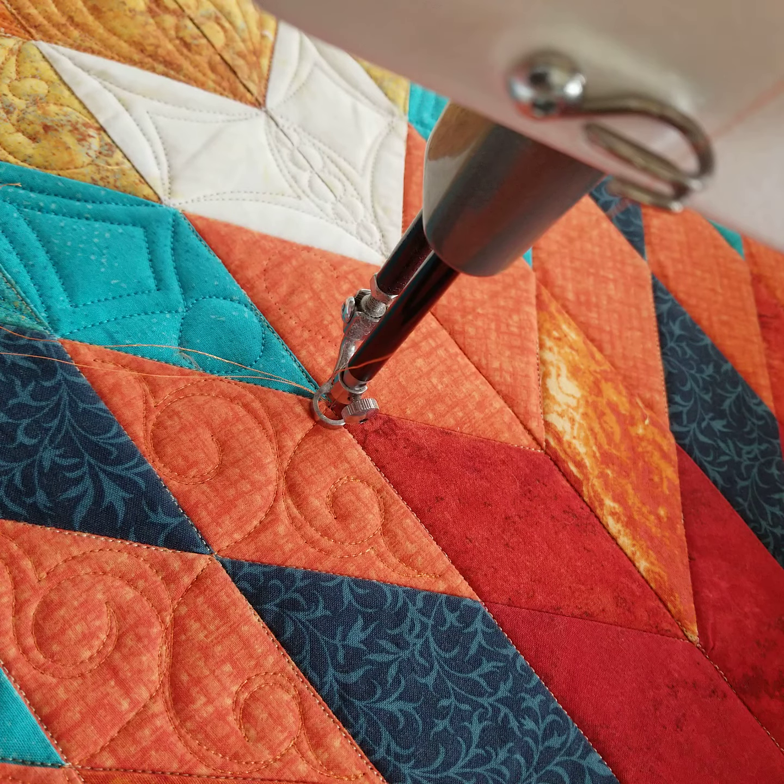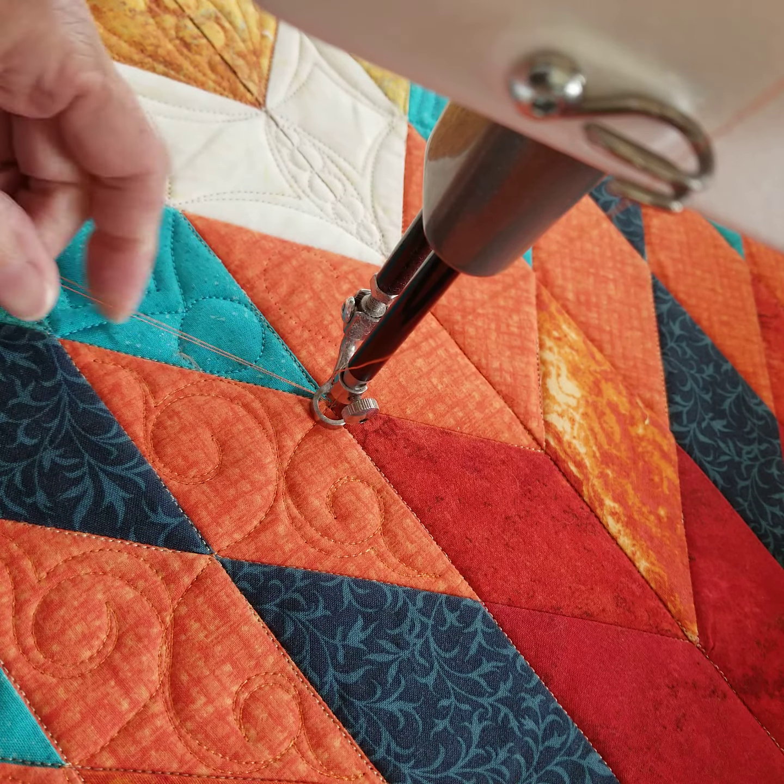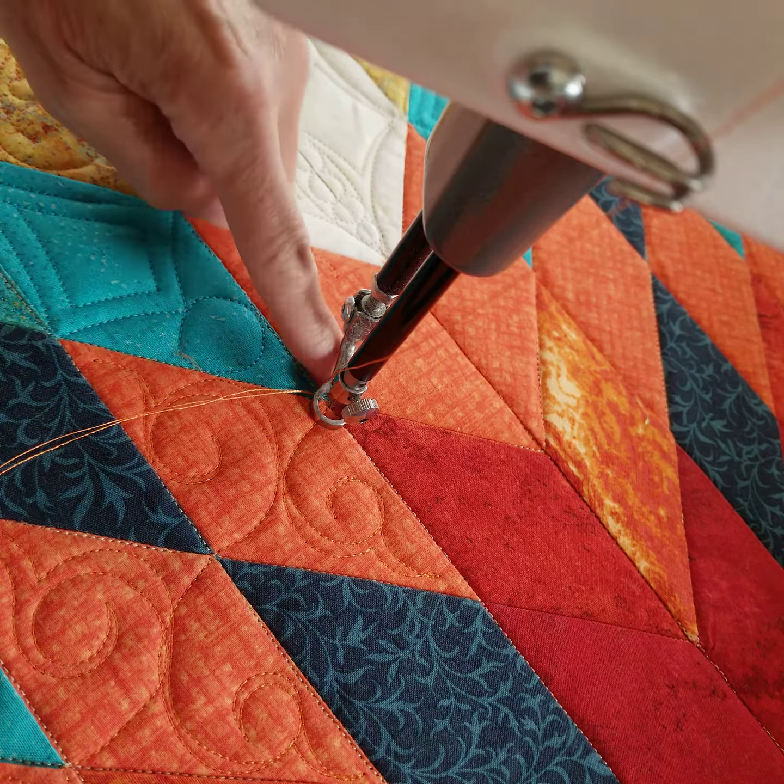Hi, it's Sue. I thought I'd repeat that video that I did this morning simply because the LED lights on the machine do a funny thing on the video. So this looks pretty good, and what I'm going to do is I've got these rhombus shapes in a Lone Star quilt.